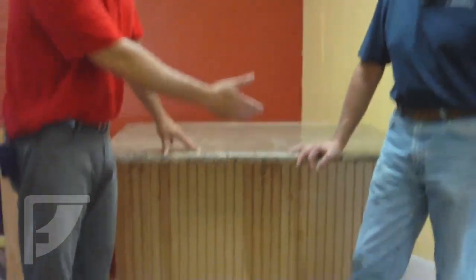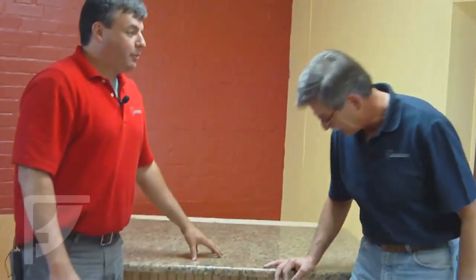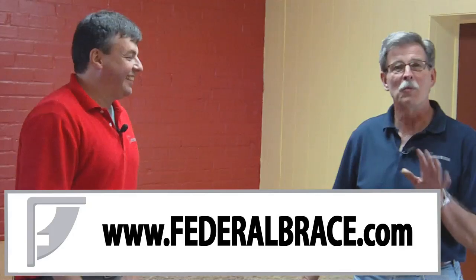So we've completed our project. We've installed our Freedom countertop brackets and you can see — you can't see them, they're floating. When you look up underneath there, you can see that you have the metal supports underneath your countertop. We appreciate you taking the time to view this. Check out our YouTube channel and you'll see some other countertop installation guide videos, and we have plenty of resources on our website as well. You can spend hours looking at the resources on our website — you will know more about countertop supports than you would ever need to know. You'll become the neighborhood expert. We thank you very much for joining us today. If we can help you out with anything, let us know — give us a call. Go to www.federalbrace.com and we'll help you out. Have a good day.